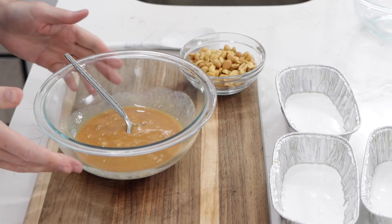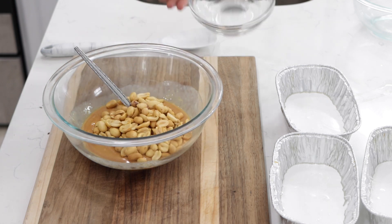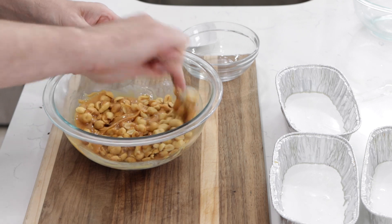Once the caramel is melted, I'm going to add in my peanuts. This is three quarters of a cup of slightly salted peanuts, and those were roasted ahead of time. So they just came that way — roasted — and just add those to the caramel.